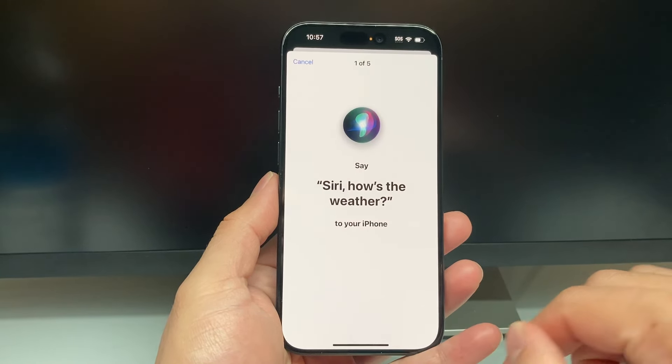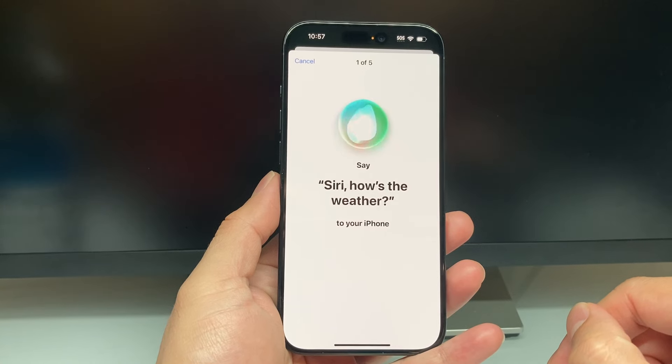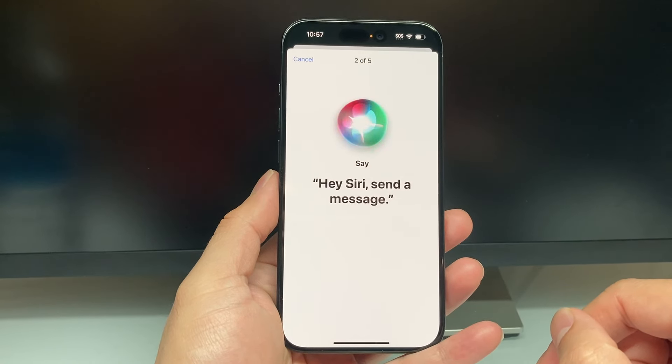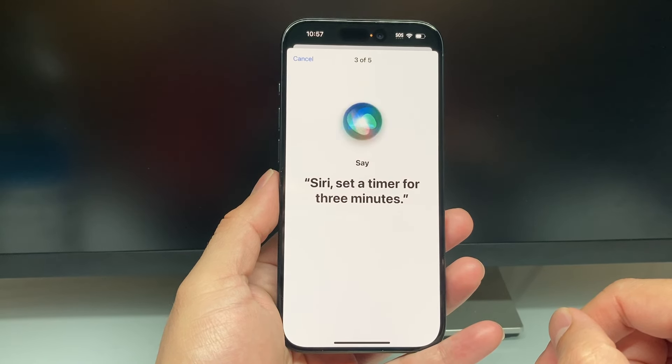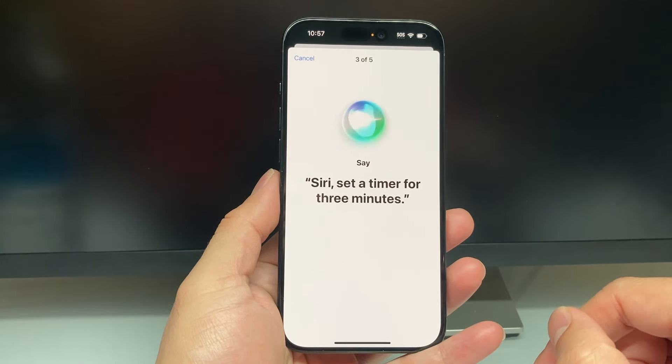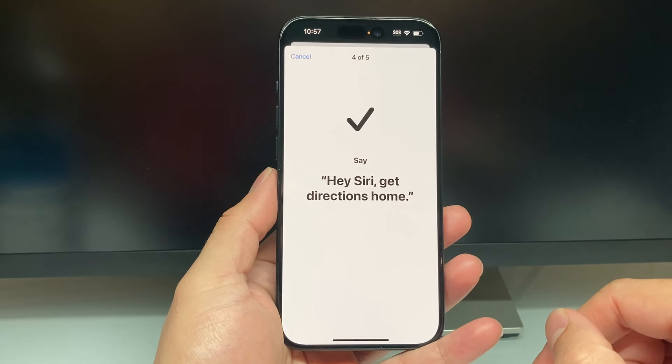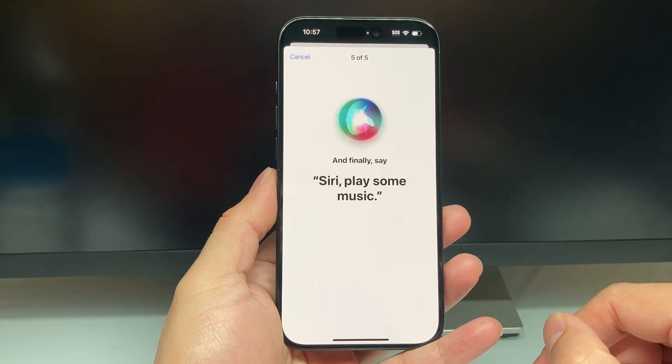So we're going to hit Continue, and then Siri will prompt you to say a few phrases to train your voice: 'Hey Siri, how's the weather?', 'Hey Siri, send a message.', 'Siri, set a timer for three minutes.', 'Hey Siri, get directions home.', and 'Siri, play some music.'